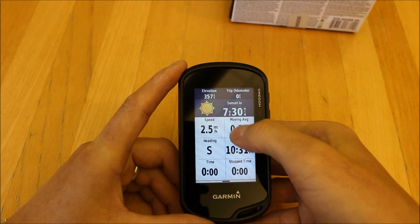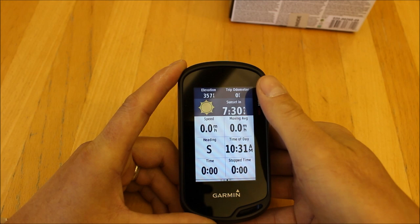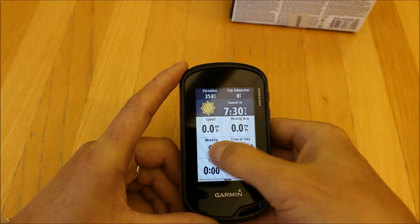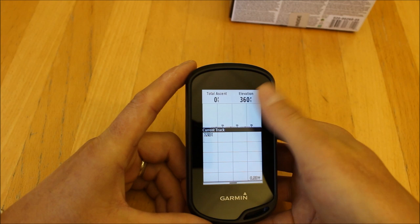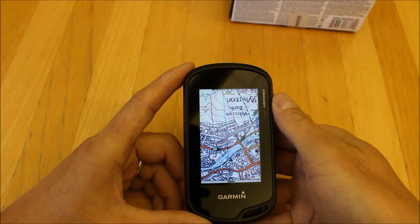We've got a trip computer where you can set up various data boxes — there are loads of choices for what you'd like to see. You can be very individual: when cycling you might want to see different data boxes compared to when hiking. Because this unit has a built-in barometric altimeter, when outside hiking, walking, or cycling you'll see your height data appear on the barometric altimeter plot on screen.